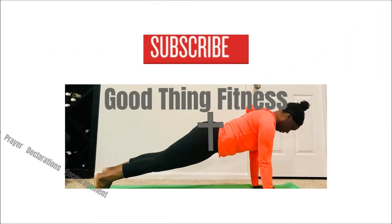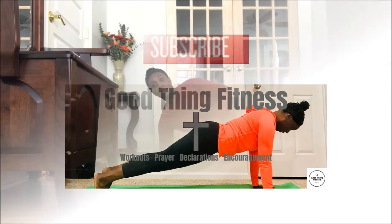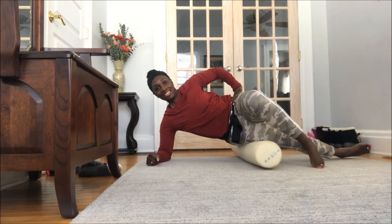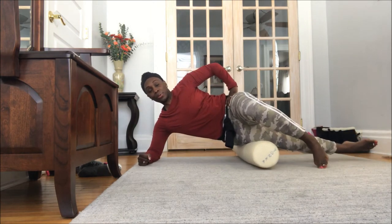Hey ladies, if you have a tight IT band, I'm going to show you a quick foam rolling exercise to help loosen that up. Alright, align that shoulder and elbow, one foot on the ground for less intensity, and you're going to roll back and forth.